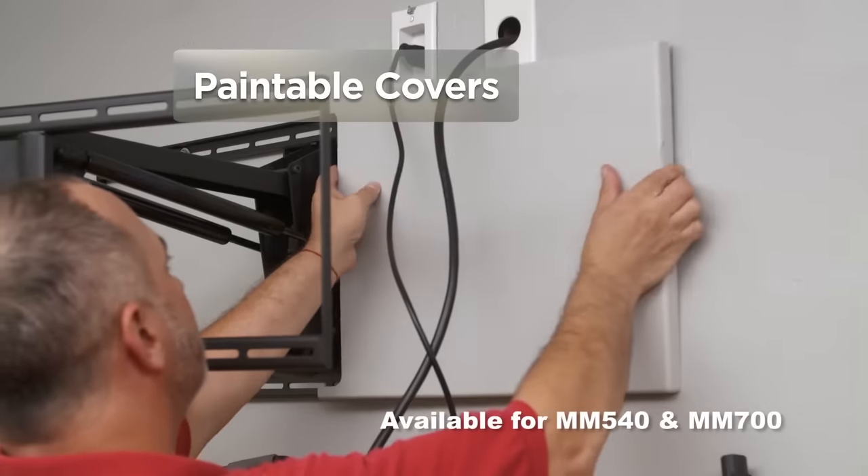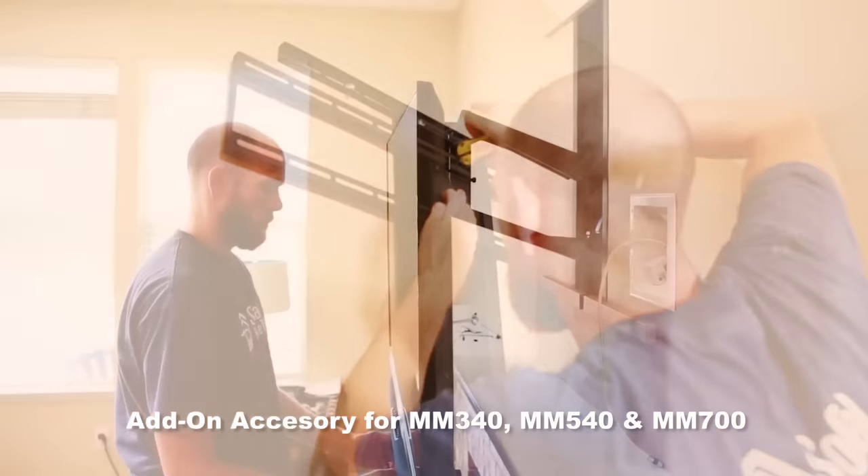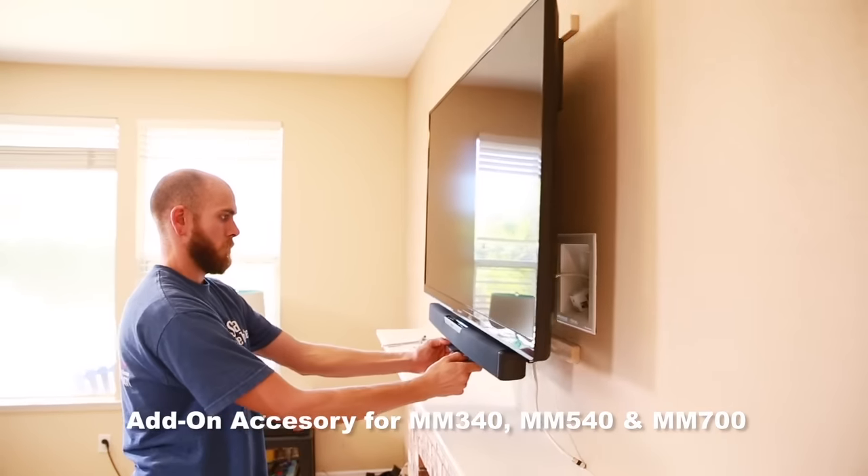A built-in soundbar bracket eliminates the need for any additional soundbar adapter. Paintable covers hide all the hardware, complementing any decor. Our optional and easy-to-install recess kit conceals the center arm for a flush-to-wall installation.